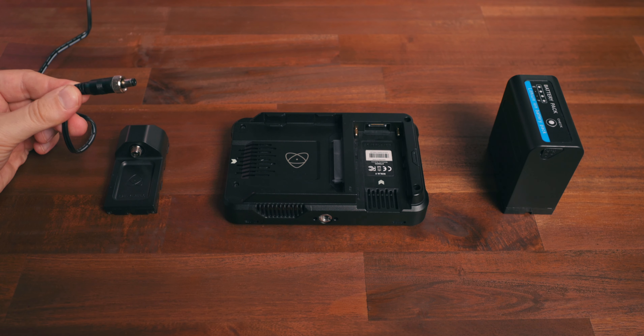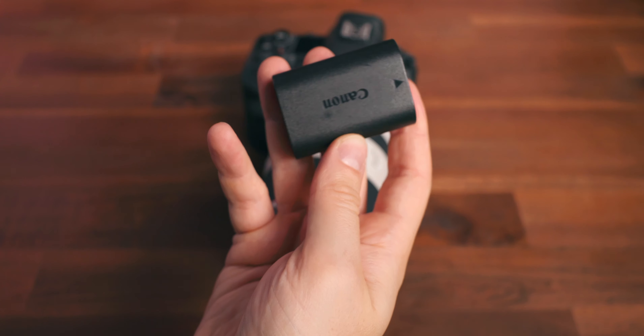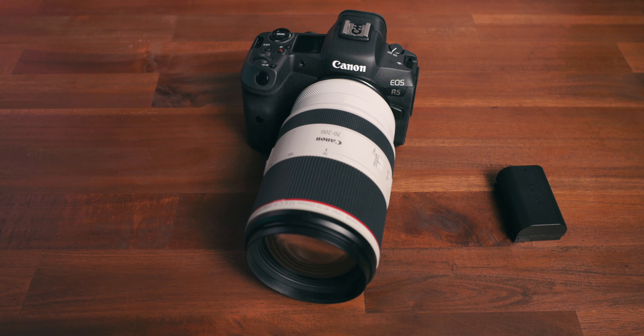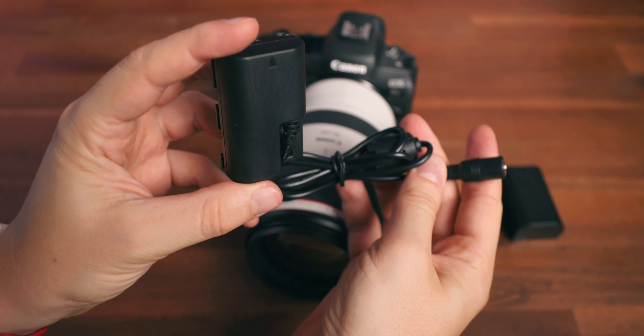The power adapter can power the Atomos indefinitely. If you're on the go, you can record with an LP-E6 battery which gives you somewhere between one to one and a half hours of recording time, but if you want to record for a longer period you will need a dummy battery, which costs somewhere between 30 to 35 bucks.